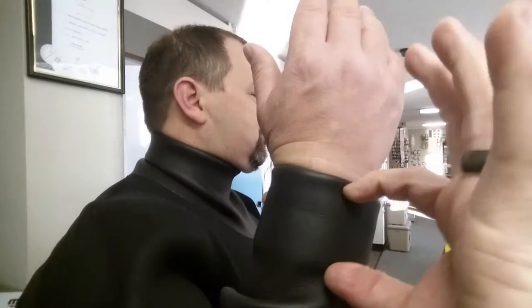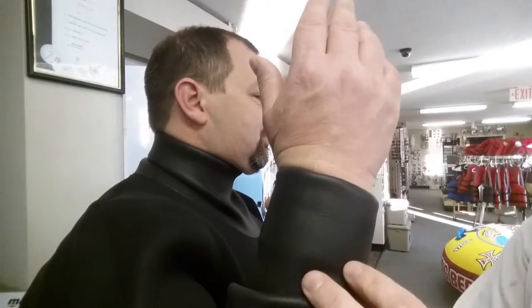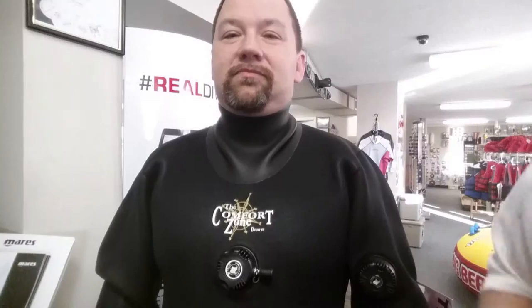Looking at the wrist seals, they work practically the same way. It's just a soft neoprene that he's going to roll in, and you want about two inches of coverage as you roll it in to create that pocket and create a good seal.